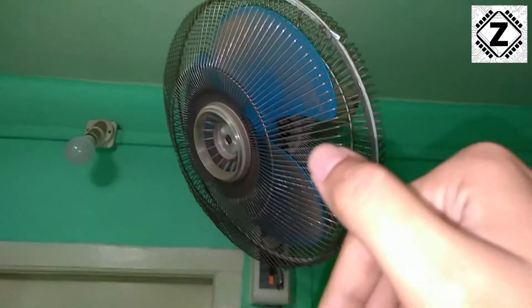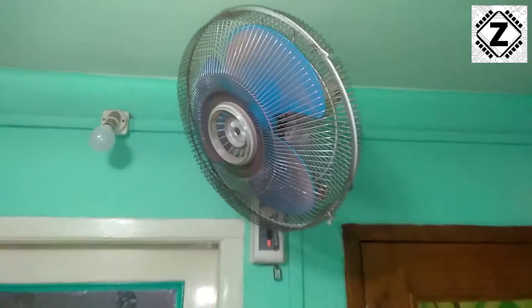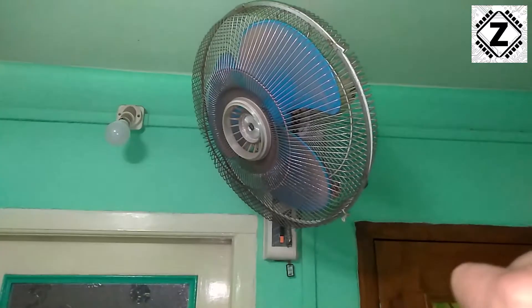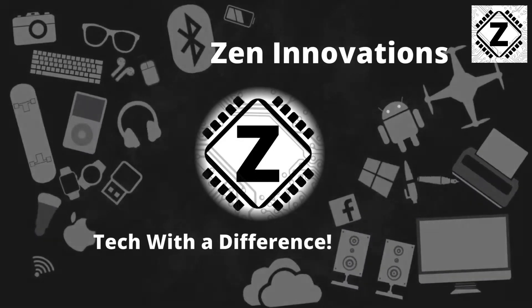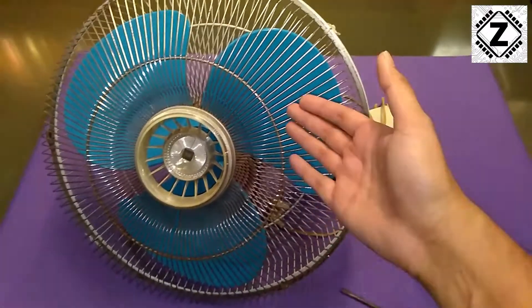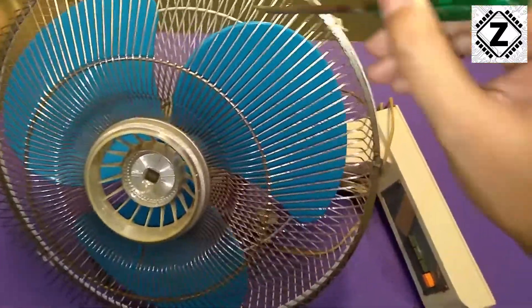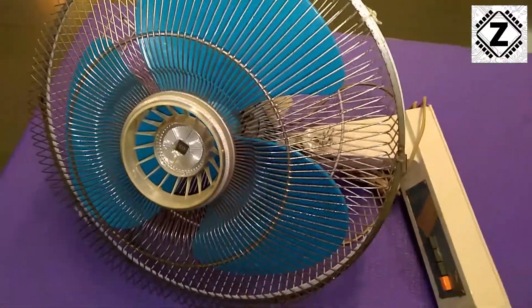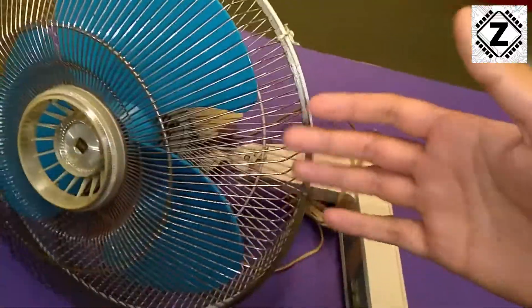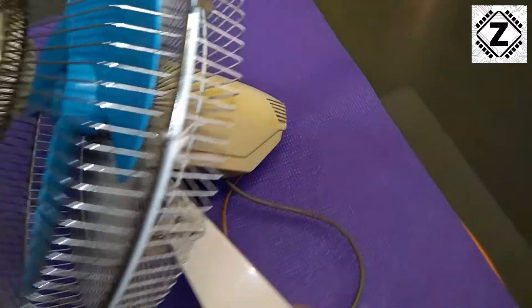I'll undo this fan and get it down. By that time, you guys hit that like and subscribe button below, and let's begin the repairing process. So we got this fan down to the workbench and as per my initial diagnosis, I can see that at least this fan is not jammed — I can very easily spin this thing. In absence of that problem, the next step would be to open this cover and check out the motor inside.